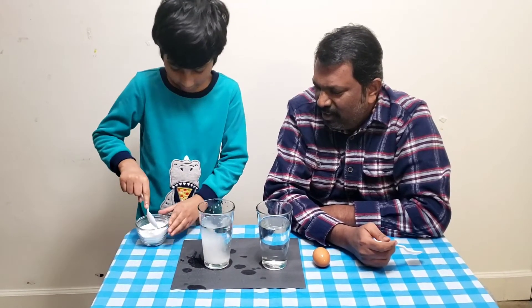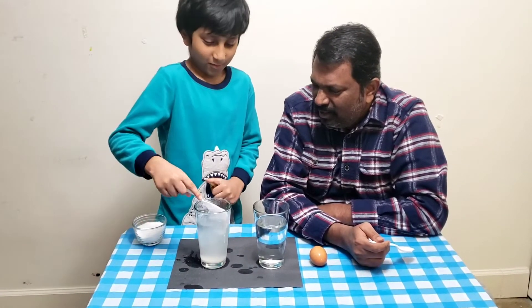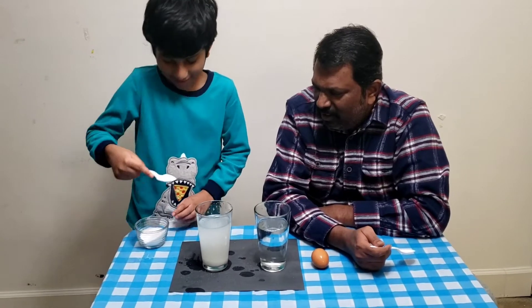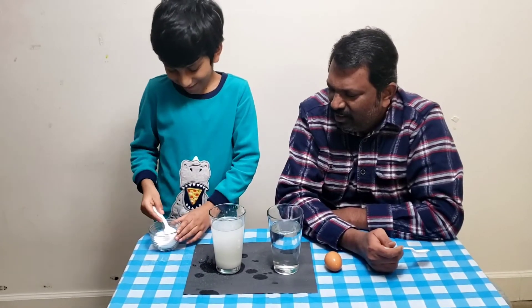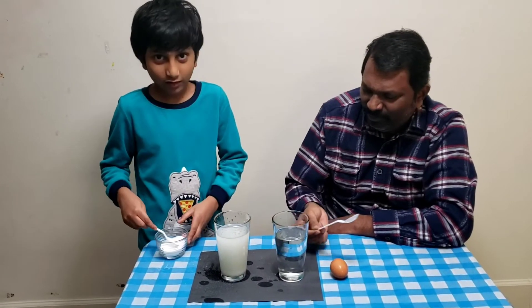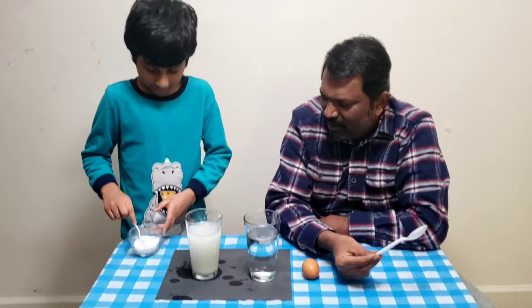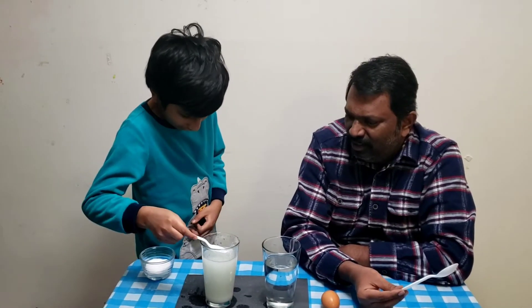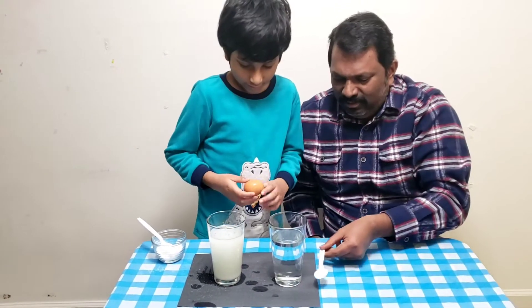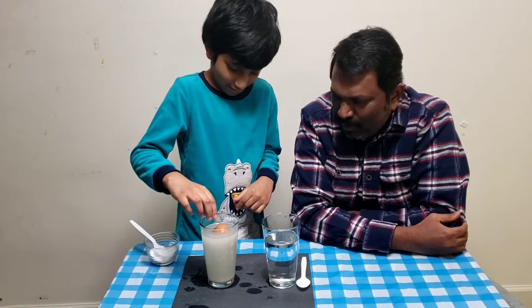Yeah, this isn't enough. One more. Now try to dip the egg — it floated!